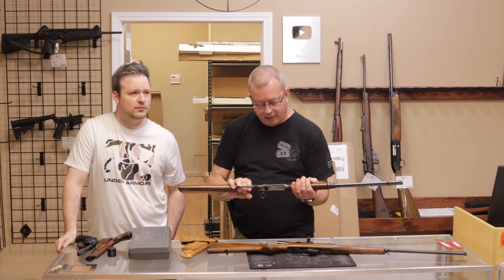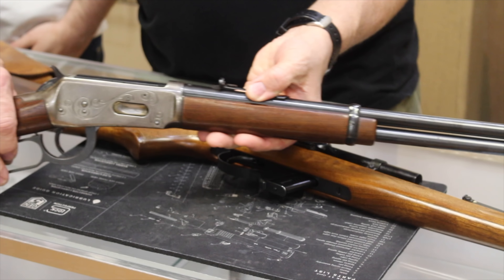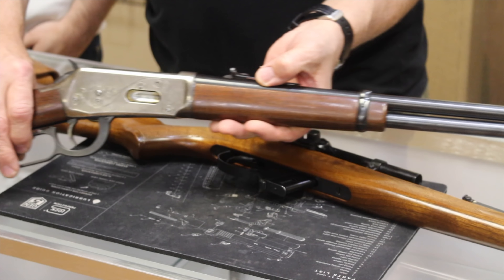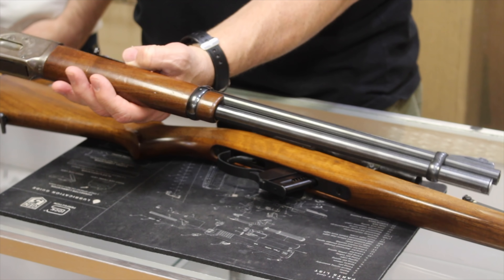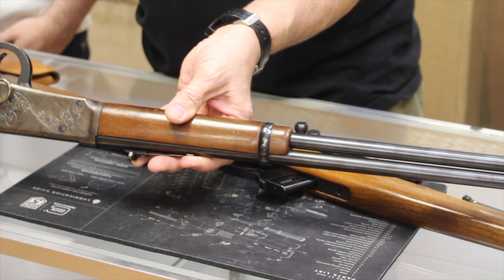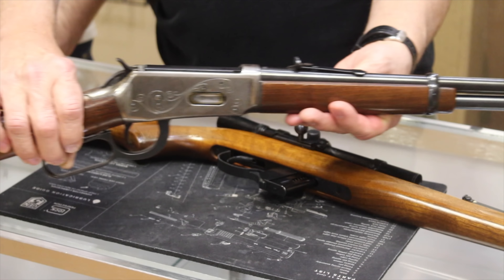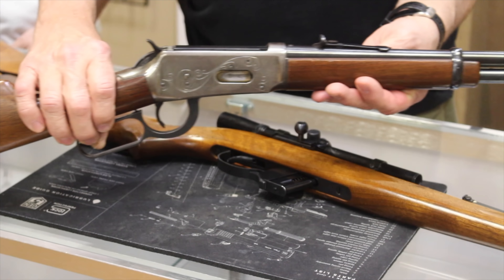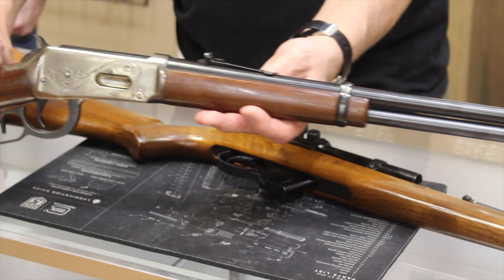Next up we have a Winchester 94 in .30-30. This has factory engraving, and at one time had color case hardening on the receiver, which is mostly worn off. Still a beautiful older Winchester rifle. The Winchester 94 is probably one of the most popular deer rifles even today, and throughout history since its inception in 1894 — a John Moses Browning design. Really cool rifle.